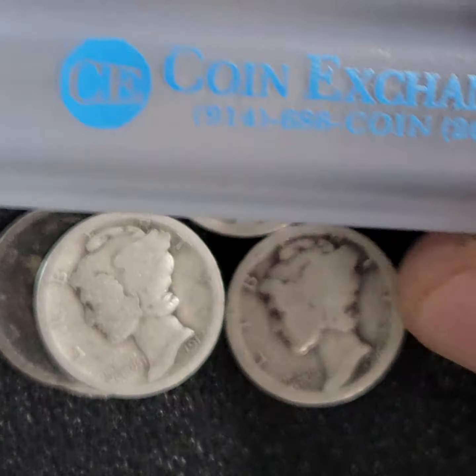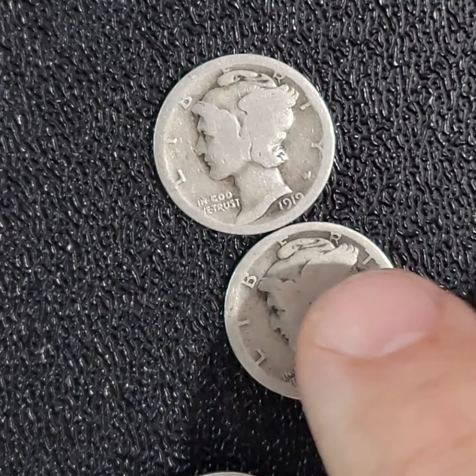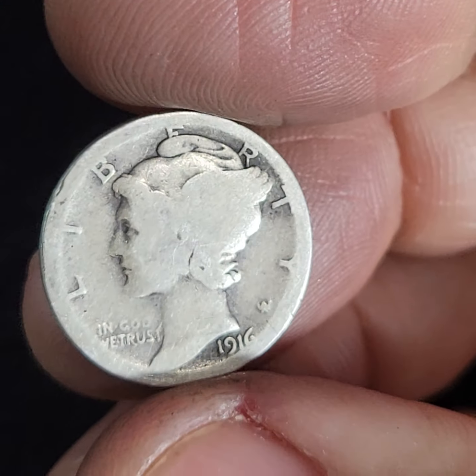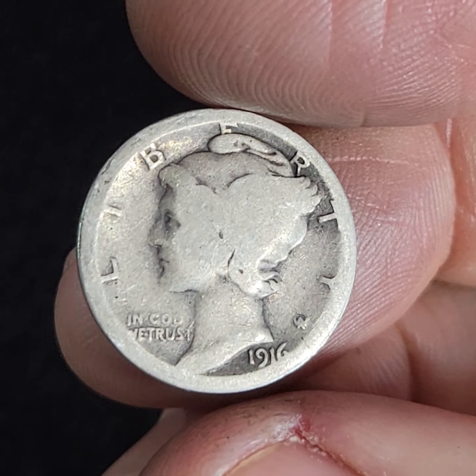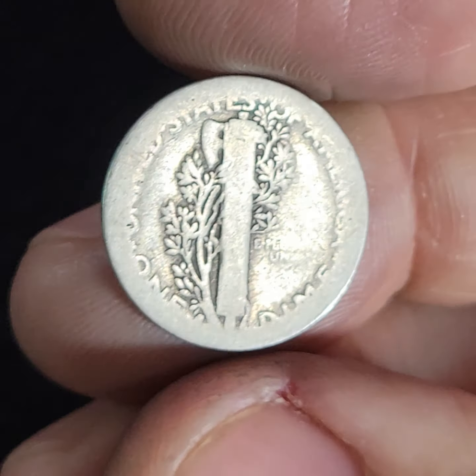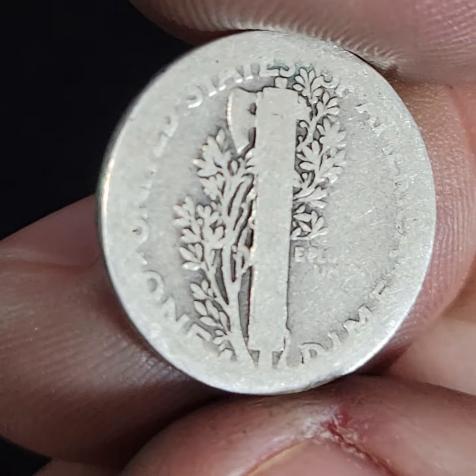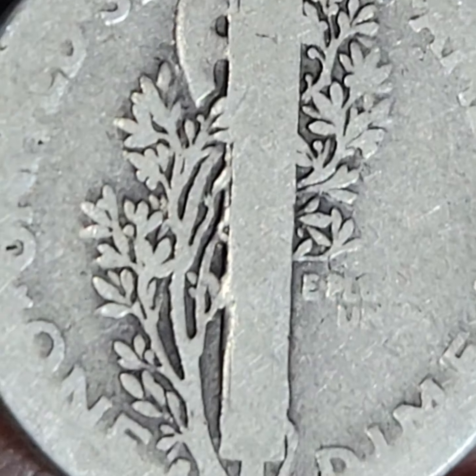In my last video, I showed the keepers from the coin exchange Mercury roll, and out of those keepers, there was, in my opinion, the find of the roll, which is this 1916 something.